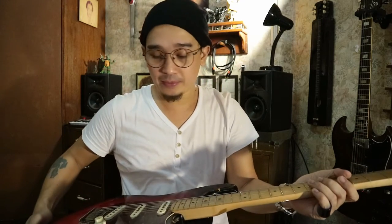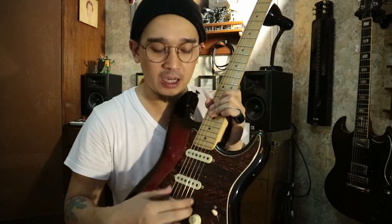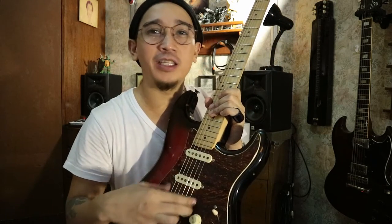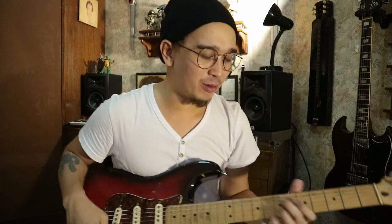Upgrades! This is loaded with Fender Texas Special pickups, which I love — Alnico 5s, overwound. They have a really mid-rangey bark that the usual Squier standard pickups don't have. I must admit this lacks a bit of sparkliness in terms of the high-end chime of a Strat.